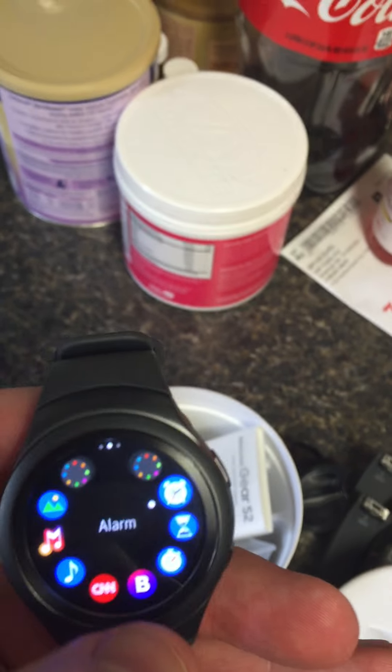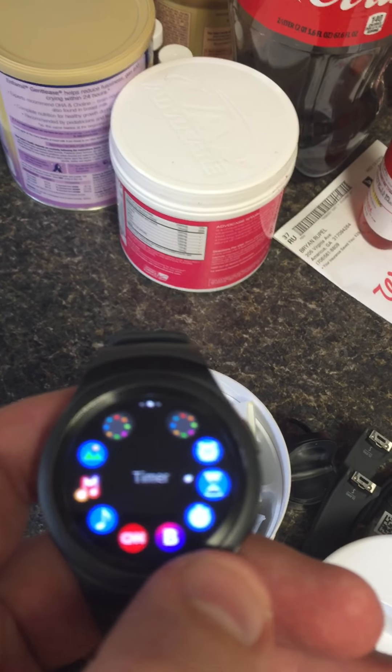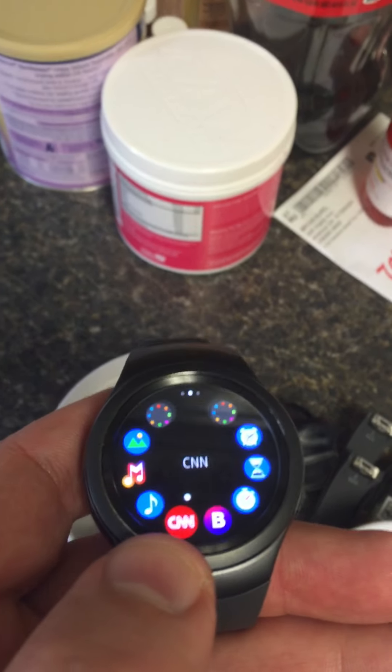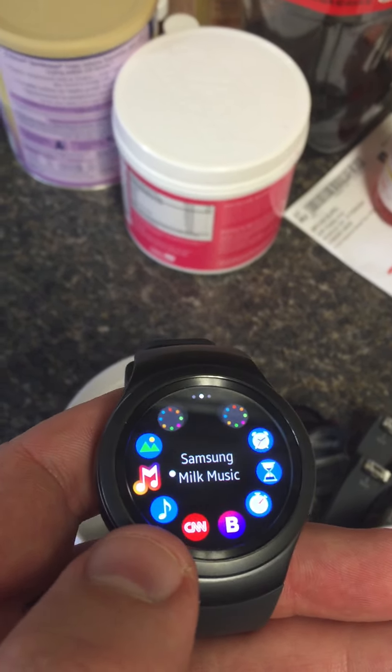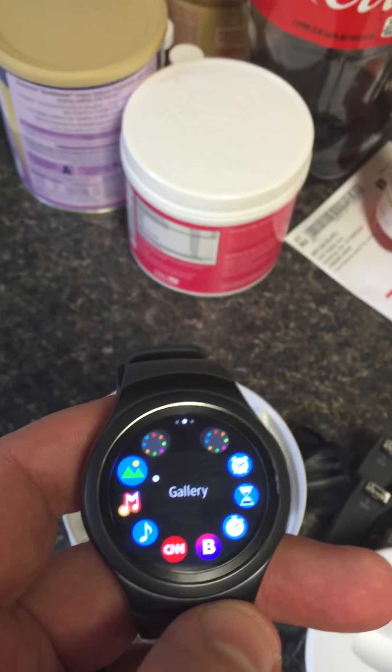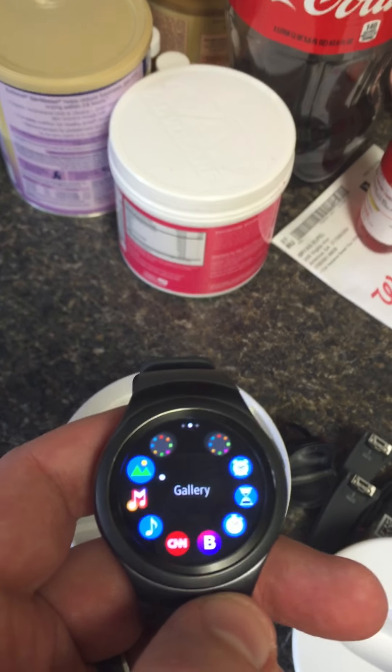On the next page you have set alarm, stopwatch, CNN, your music player, Samsung Milk Music — just a lot of different things you can do — and a gallery of your different pictures.